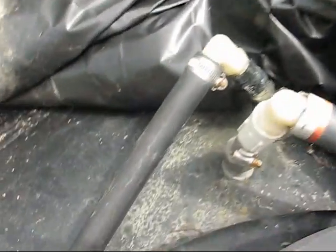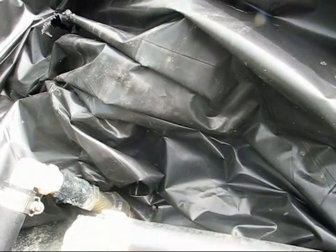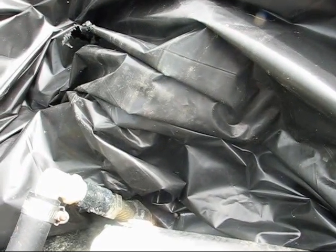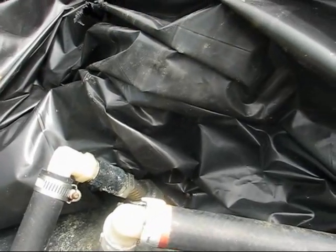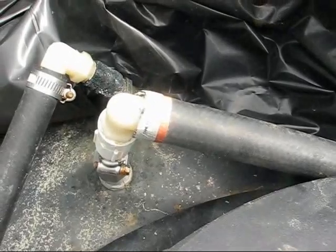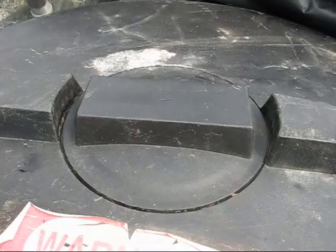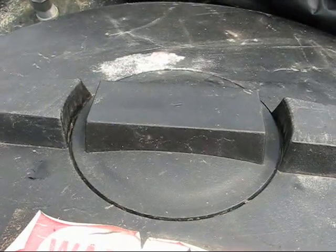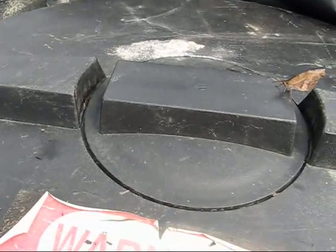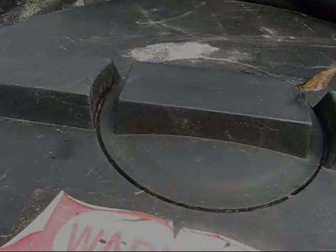One more thing to point out: paint the tank black and keep it covered with as many layers of coverage as possible, because you don't want any photoreactive organisms — algae or anything like that — growing in the water. You saw earlier how clean and clear the water is, just like a cave. Now we're going to fix this piece and turn the air back on. This little round piece here serves as a backup valve, because I don't want the tank to ever collapse or explode, so I want to make sure we have plenty of air relief.